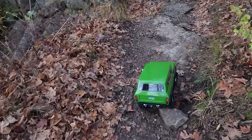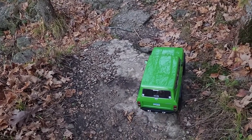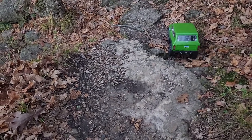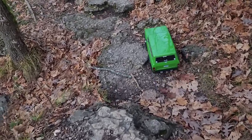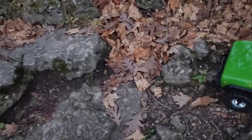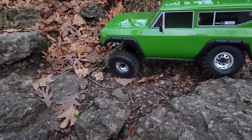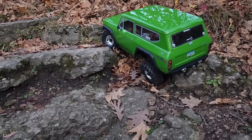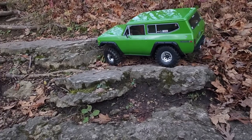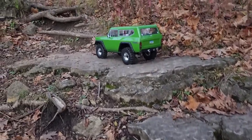All right, coming up to our first real obstacle here, so let's see how we do. I'm not hauling a trailer or anything so I haven't noticed any torque twist or anything else. Sorry for the shaky camera guys — filming one-handed, driving one-handed. Hopefully I got that on camera.